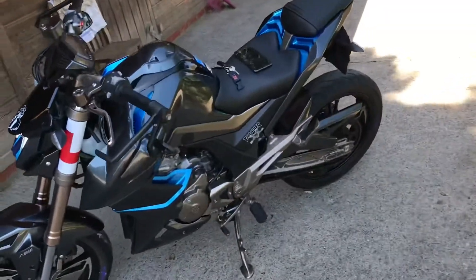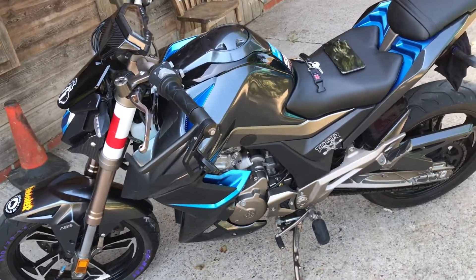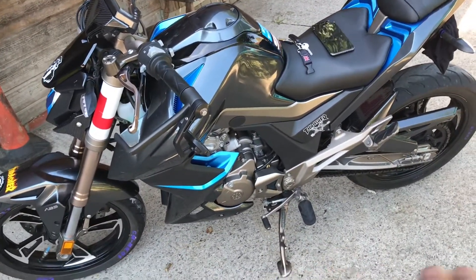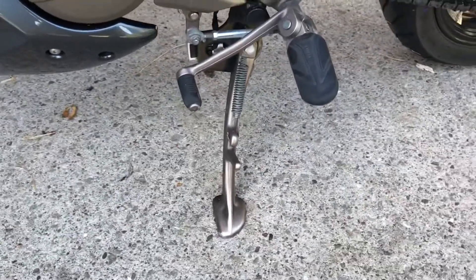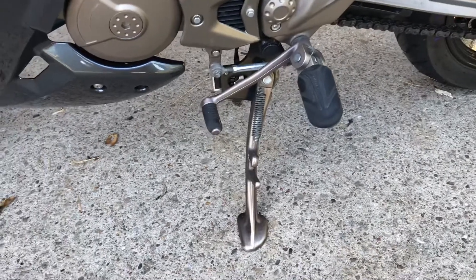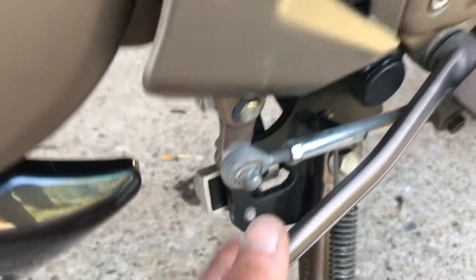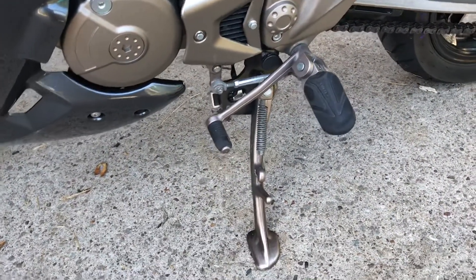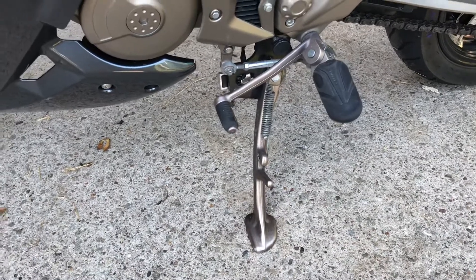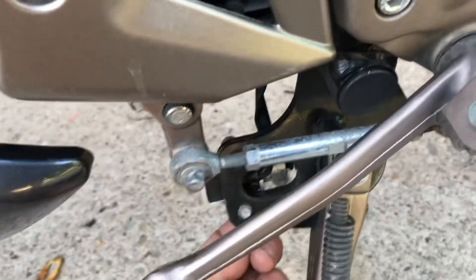Moving on to the next thing — the actual problem that it turned out to be with it cutting out every time I put it into gear, or trying to take off in second, it would just cut out. It started doing it to me really badly a week ago. Some of you are probably already going — you know what it is, it's the kickstand switch. And yes, that is what it is. These have got a kickstand switch here which, when you put it into gear, the bike cuts out as a safety feature so you can't ride with the stand down.